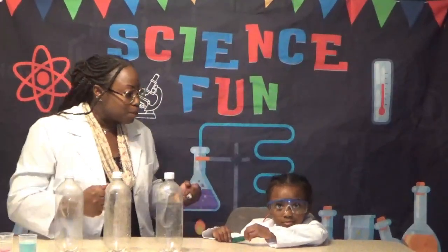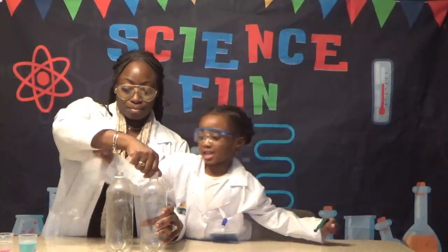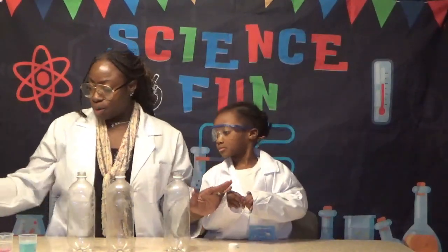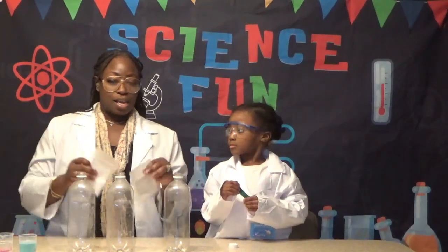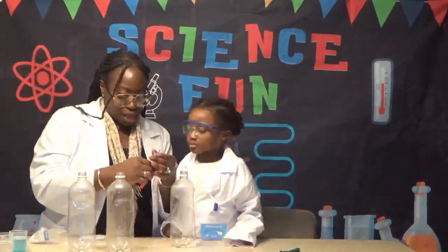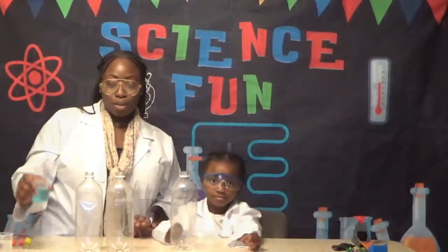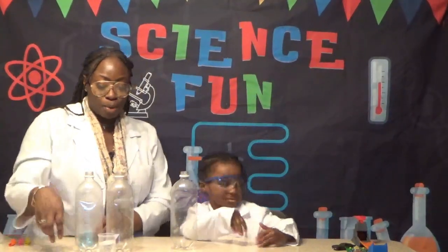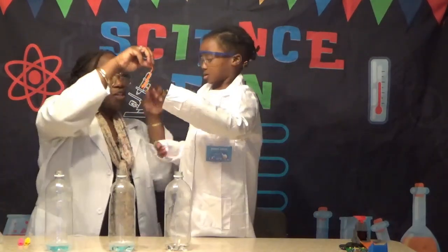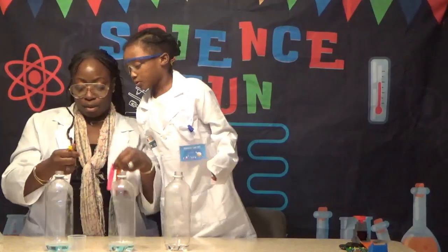We have a great experiment today — a chemical experiment with three empty bottles. We're going to put baking soda and citric acid in the balloons and see which one blows up faster. We'll put soapy water in one bottle, vinegar in another, and a mix of soapy water and vinegar in the third. This balloon has baking soda, this one has baking soda and citric acid, and this one only has citric acid.